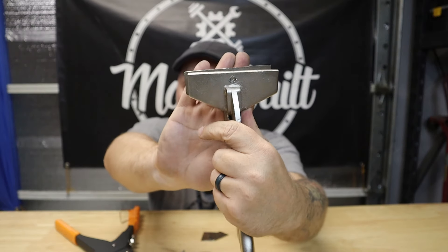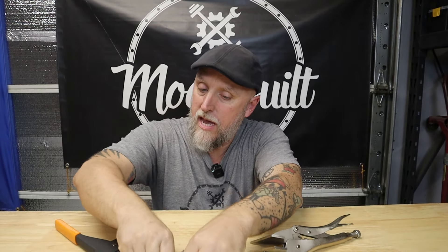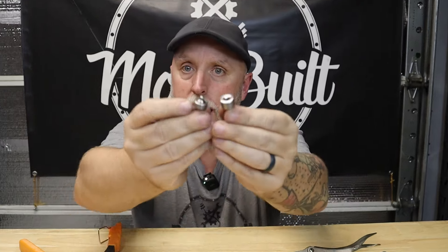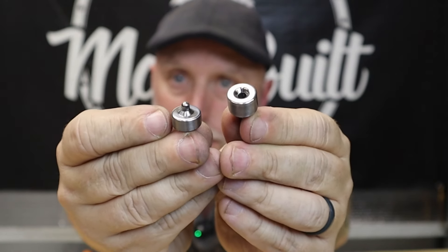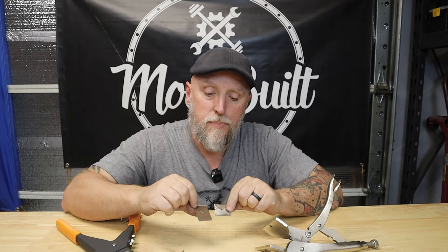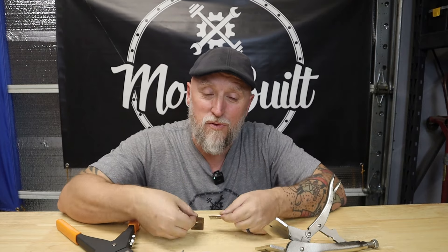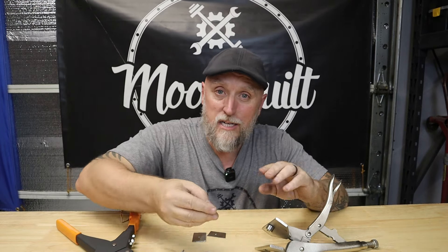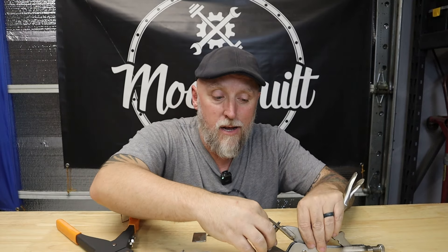So again, these are just miniature dimple dies — perfect for work like this. Now they're not going to work on thicker material. This is some scrap 18 or 20 gauge — really thin sheet metal. You don't want to try to use these dimple dies on thicker material, it's just not going to happen. But for thin sheet metal, it's great.